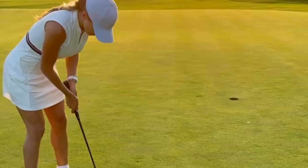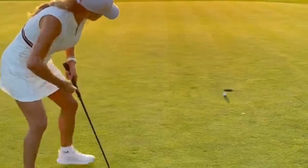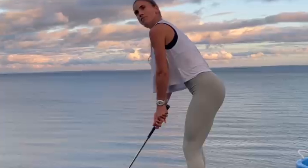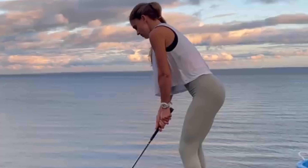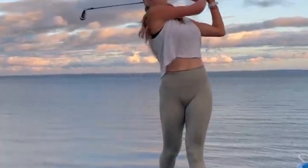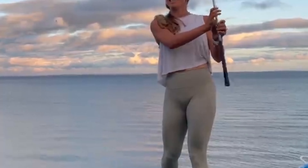The first aspect of Belen's swing that stands out is her setup and positioning. With a meticulous attention to detail, she aligns her body perfectly to the target line, ensuring a solid foundation right from the start. Her posture is flawless, with a slight knee flex, relaxed arms, and a strong grip on the club.